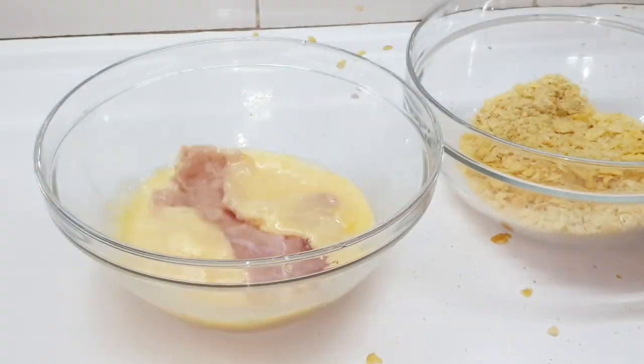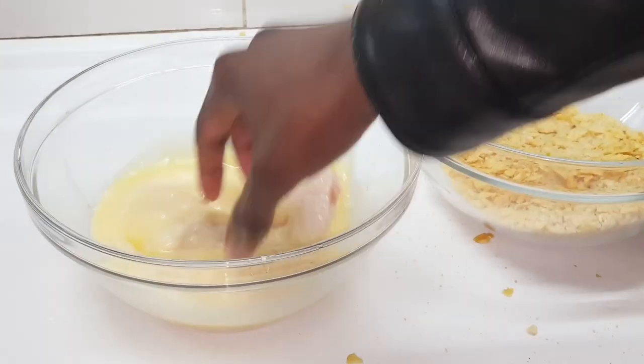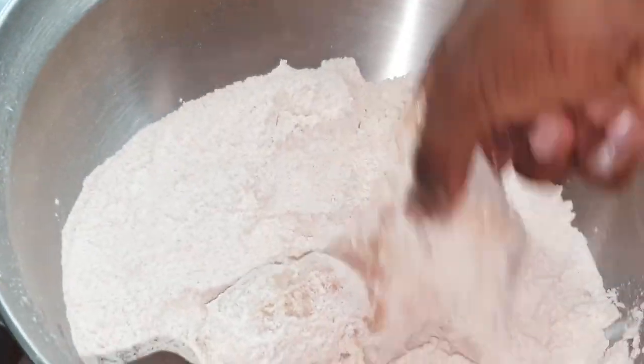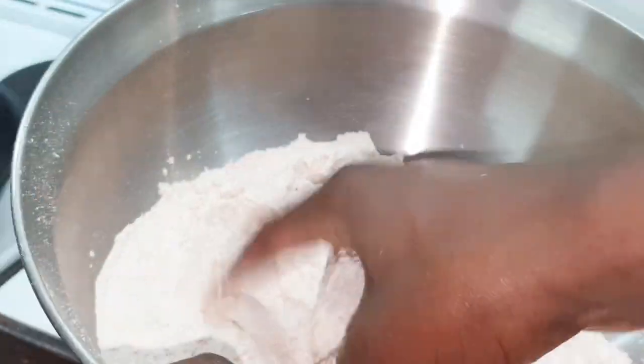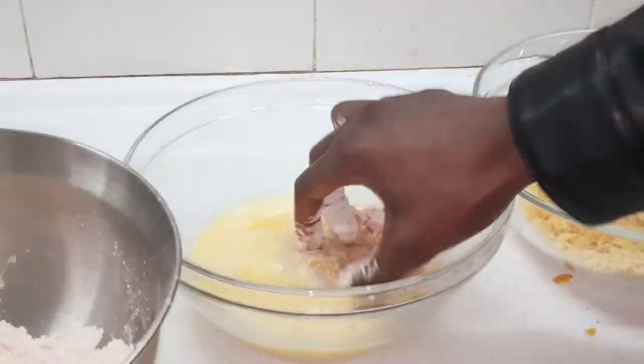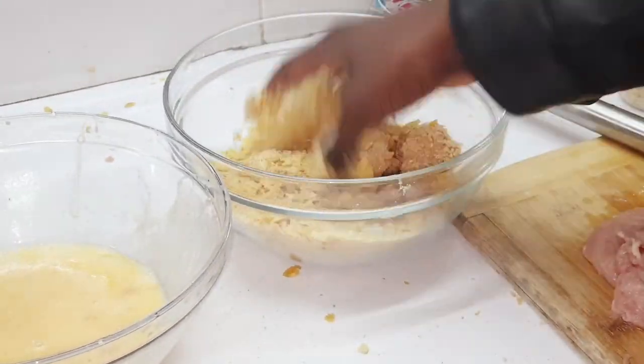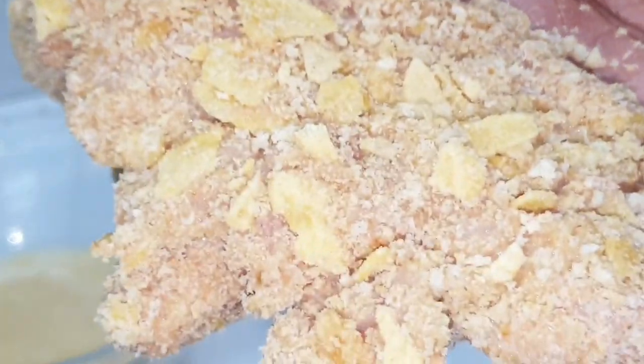Get your chicken and dip it straight into the eggs, then dip it into the flour. Give it a nice twirl around with the dry mix — not just flour. Then put it back in the eggs and then put it in your crispy breadcrumb mixture.